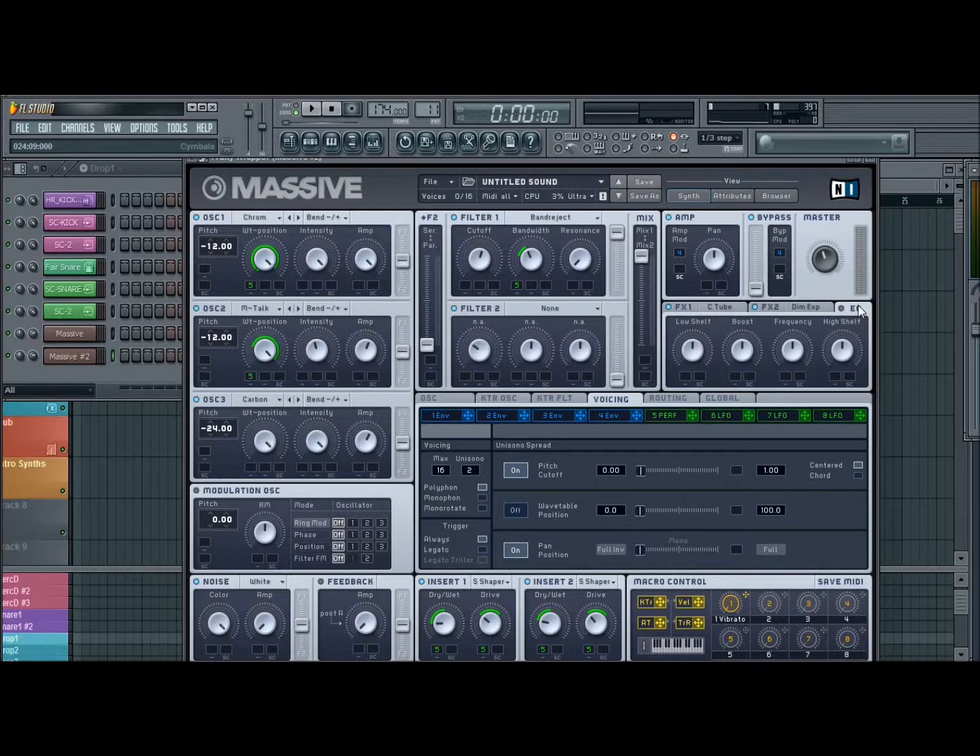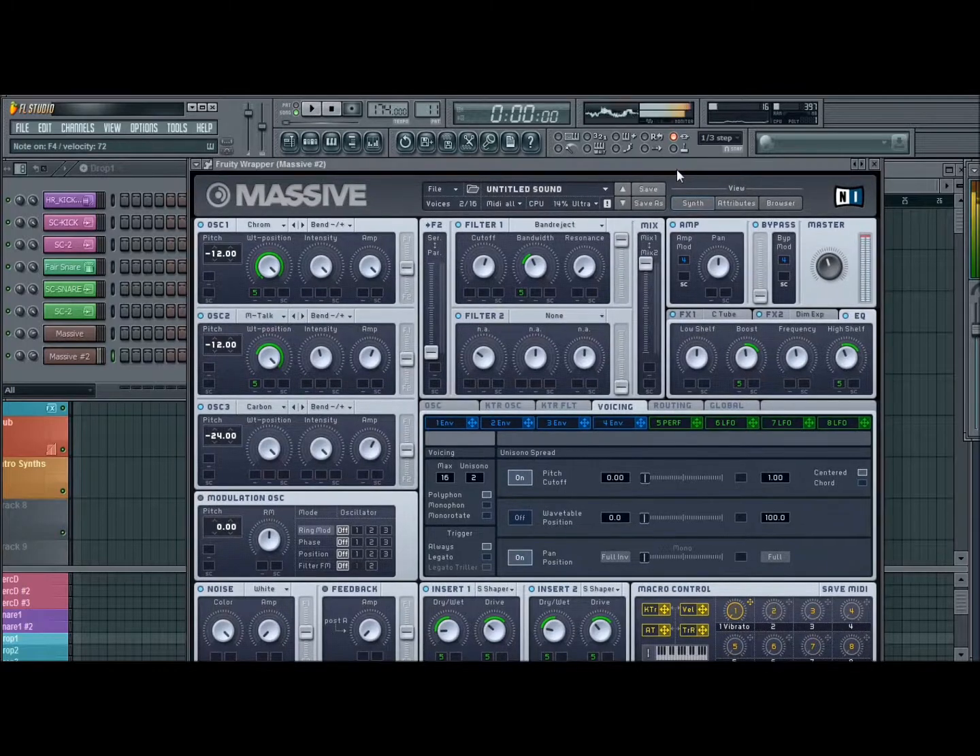I did a bunch of EQ stuff with this just to kind of fill it out. Turn the EQ on — I left the low shelf, took the boost down a tiny bit, frequency down a tiny bit, and just the high down a little bit, and then modulate it with the performer. Like that. And then starting to sound like that's it — that's the fat.